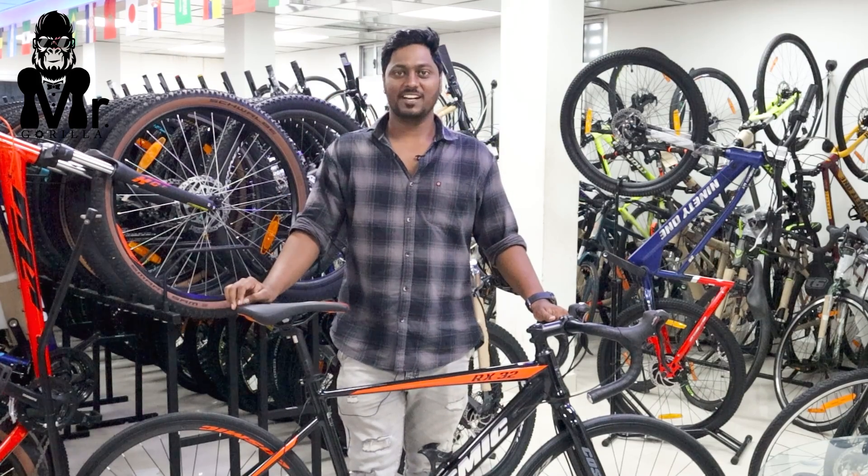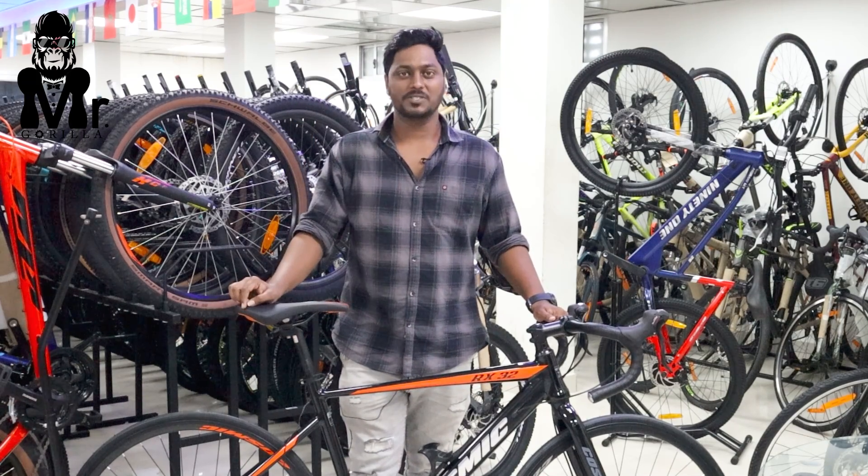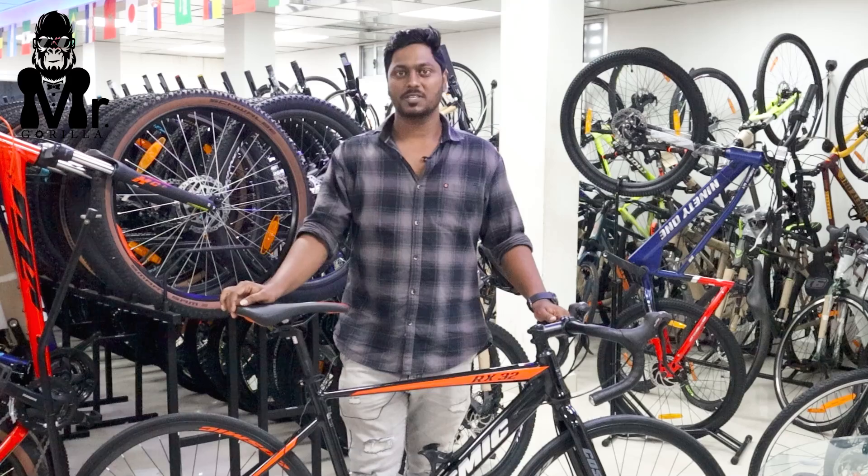Hello viewers, welcome back to Mr. Kula channel. We are going to review the road cycle.